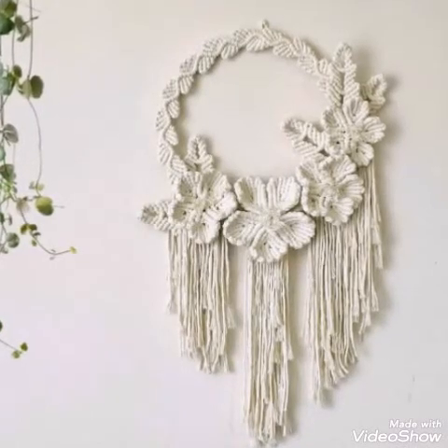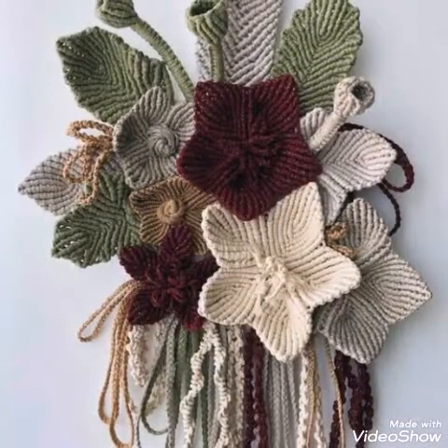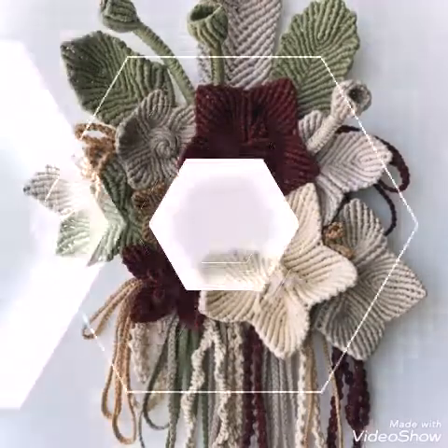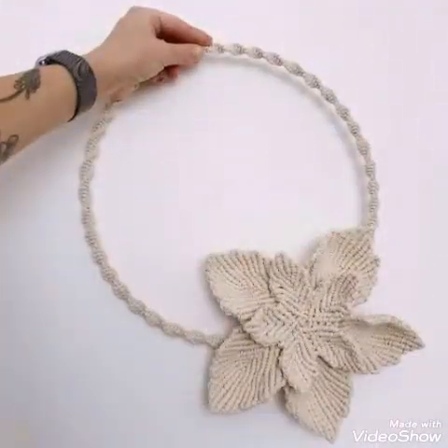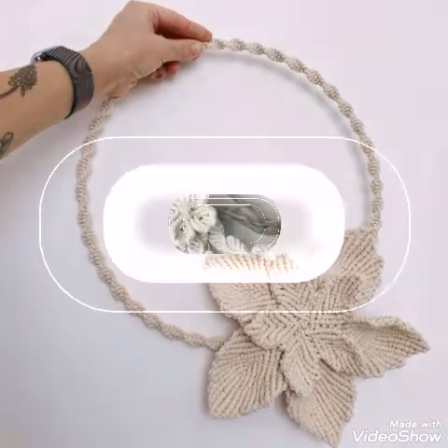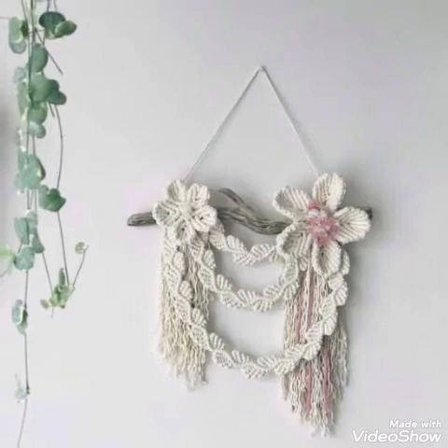Hello friends, welcome back to my YouTube channel. So how are you all, hope all of you are good and fine and enjoying my videos. In this video I am sharing with you the most exciting and in-fashion ideas of macrame wall hangings.